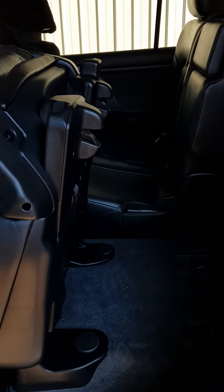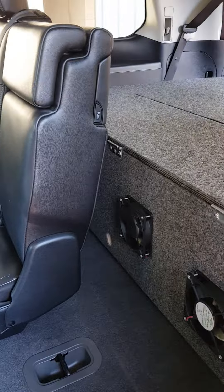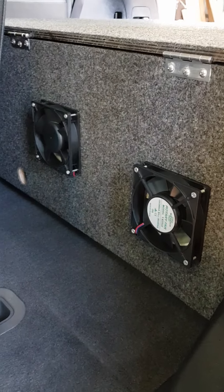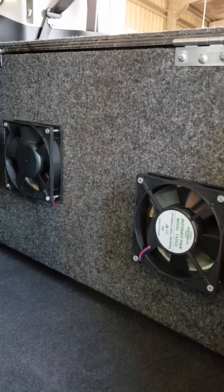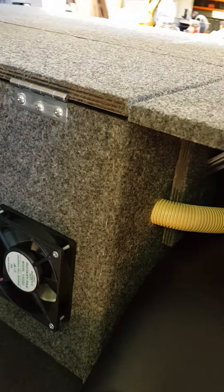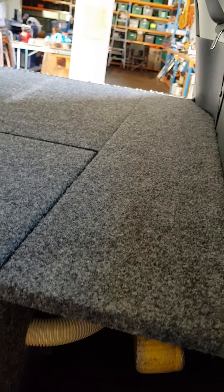The good thing about this system is I can still have my rear seats in, so I can still carry five people with the drawer setup in place. I've got a couple of 120-millimetre fans — that's the minimum you should be using to pull that amount of air in and out. They run behind the seats, and down the side I've put all my recovery gear, an air compressor, and a few other bits and pieces.